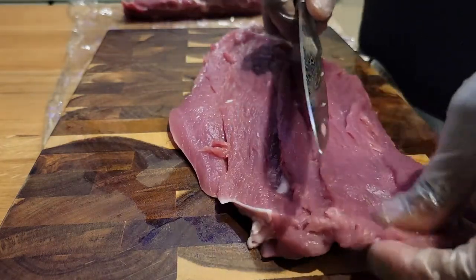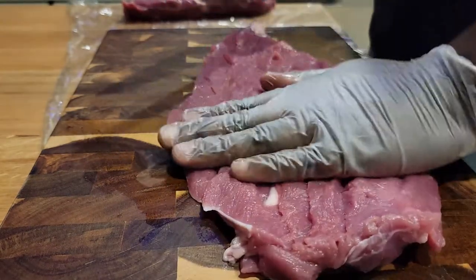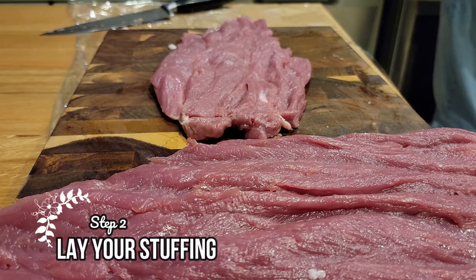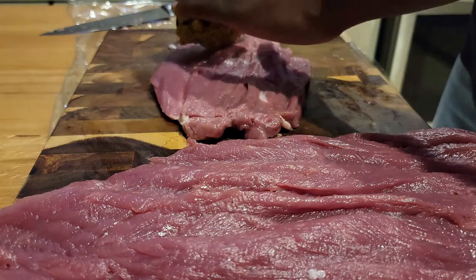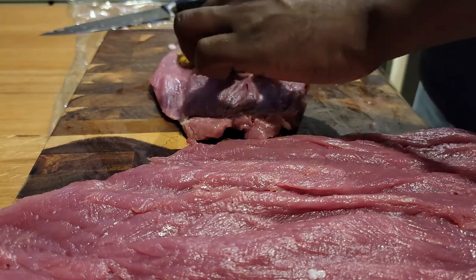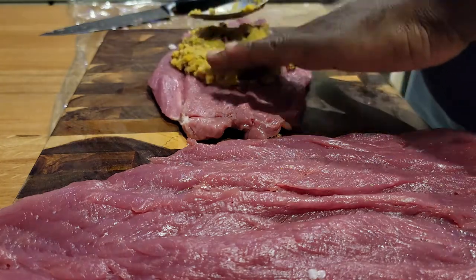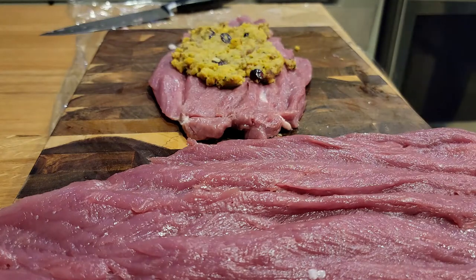I know you all are already brining your birds and getting ready for Thanksgiving. This year I wanted to do something a little different — just a different take on it. For step two, you're gonna lay your stuffing. I've already prepared mine and it's made with sausage, sage, craisins, and a cornbread dressing. I really wanted to pack as much flavor into this pork loin as I possibly could. Just layer it down, pat it down, and make sure you get a decent enough amount of surface coverage.